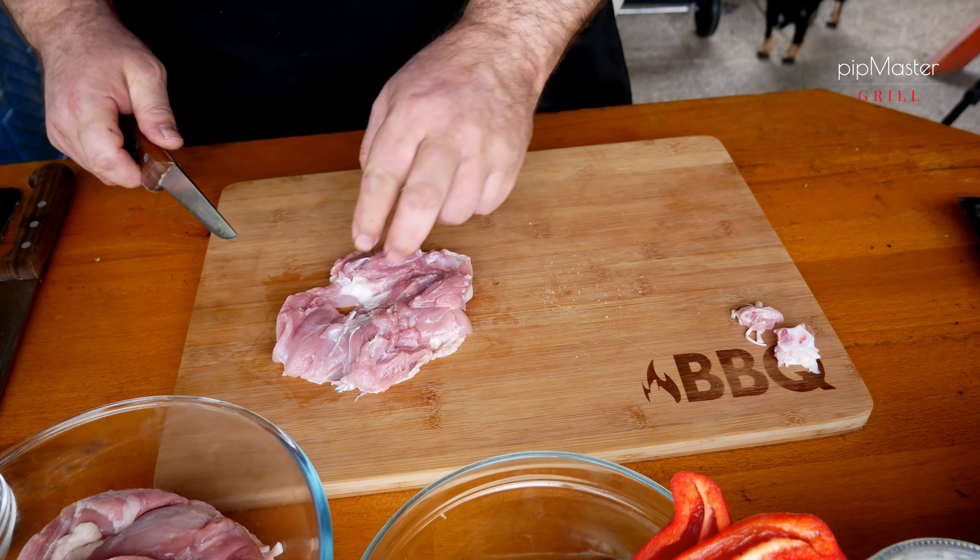Vršek mám otevřený na jedničku, spodek zhruba na 2 cm. Uvidíme, jak ta teplota vystoupá. Teď tam je 140 a jak se to srovná. No a můžeme se vrhnout na ty závitky.